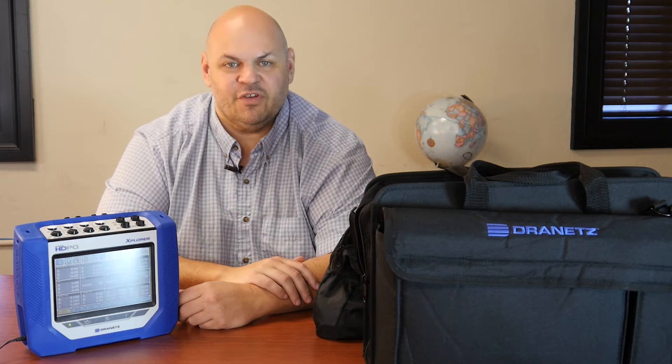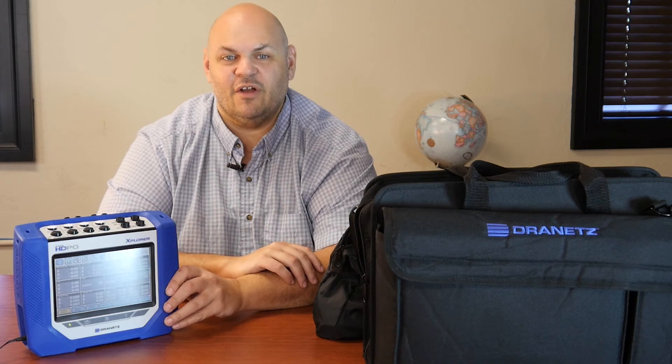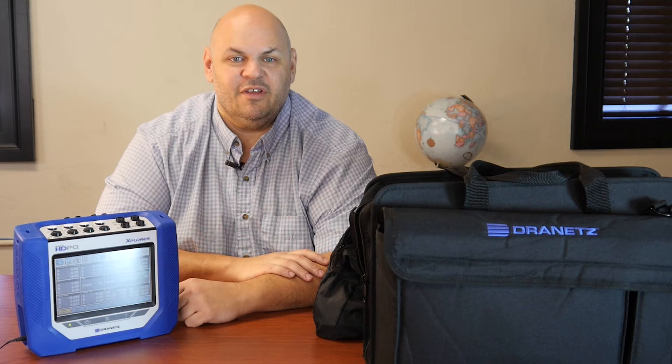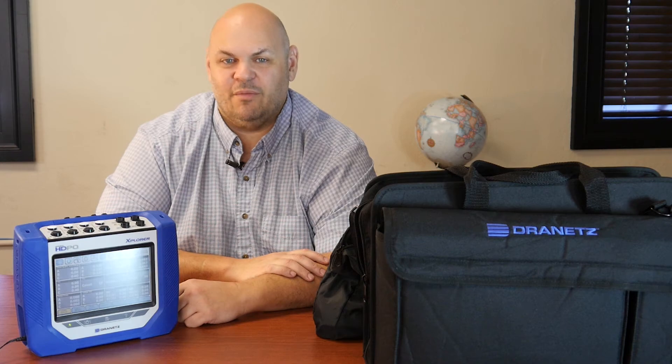Along with that, it also has best-in-class monitoring capabilities. The Dranit's HDPQ also features a rugged exoskeleton. It's easy to grip, but even if you're having trouble holding it, it's drop-tested. It's a true workhorse — it'll simultaneously capture thousands of parameters using a range of operating modes.